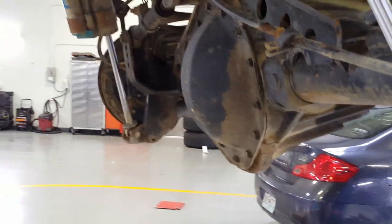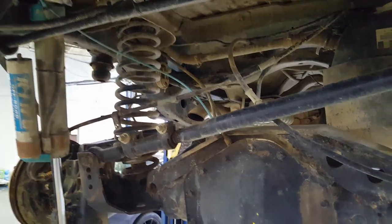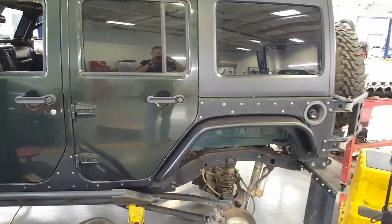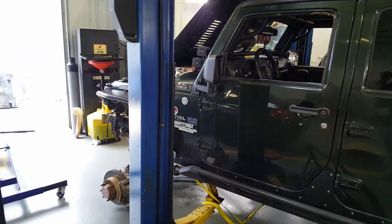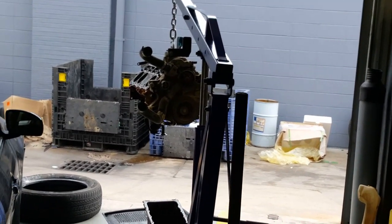4-inch lift, 40-inch tires — I think those are King shocks. Lots of money in this thing. The owner claims to have close to $100,000 in it. The bill today is $14,000 because he's got a Hemi motor that he warped the block on from overheating. That's a bad day right there.